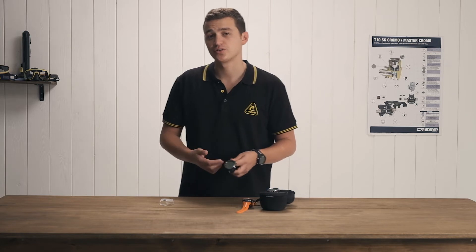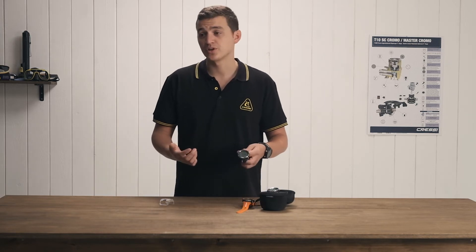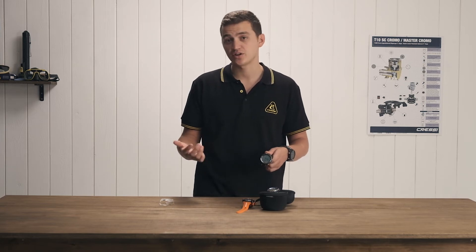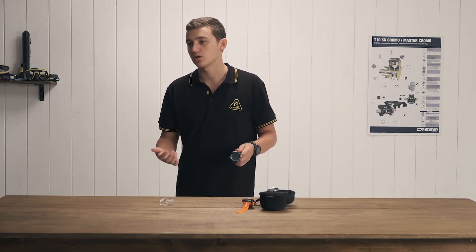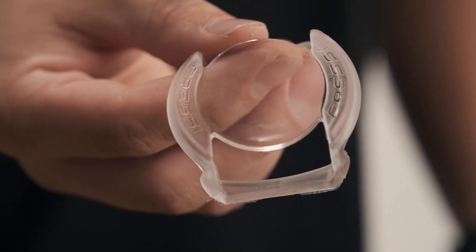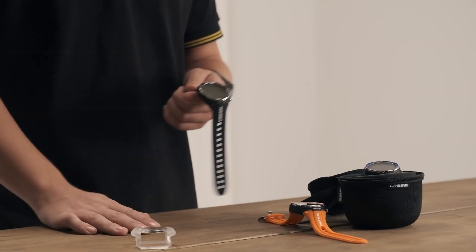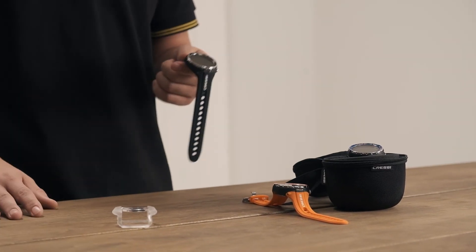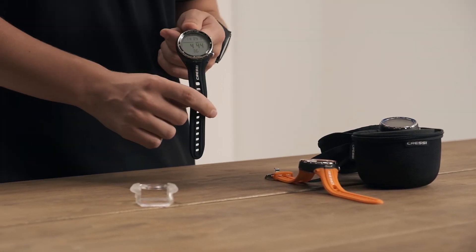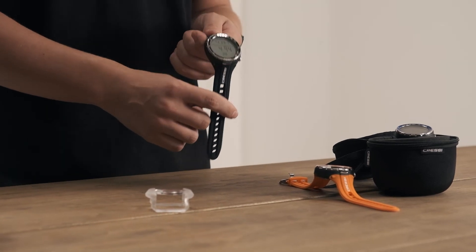This watch also features a hydration warning — a reminder that you should hydrate after a certain number of dives and amount of time spent in the water. The King also comes with silicone protection, basically a protector for when you're diving so you don't bang it up on the reef, wrecks, or wherever you're diving. This watch follows the Cressy philosophy: durable, strong, long-lasting batteries, and you'll never be stranded.